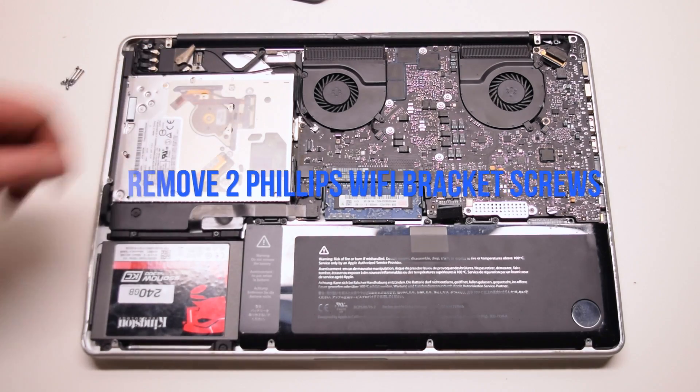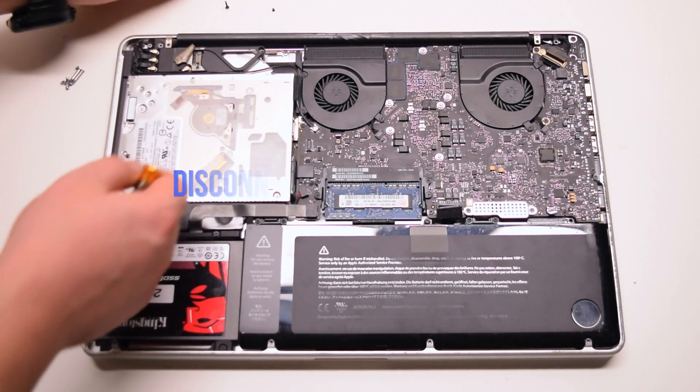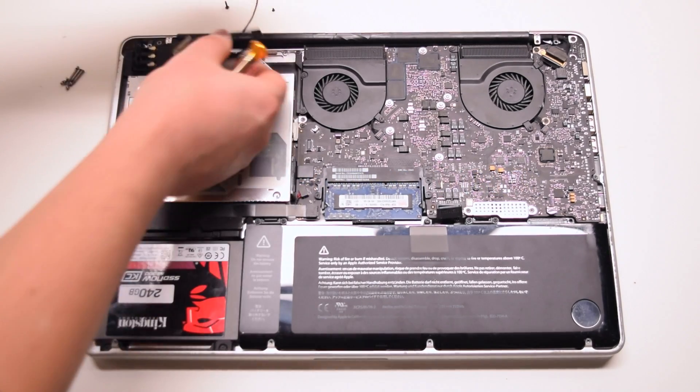Remove the two Phillips head screws securing the Wi-Fi bracket. The one on the right is short and the one on the left is long. You can now disconnect the iSight cable.